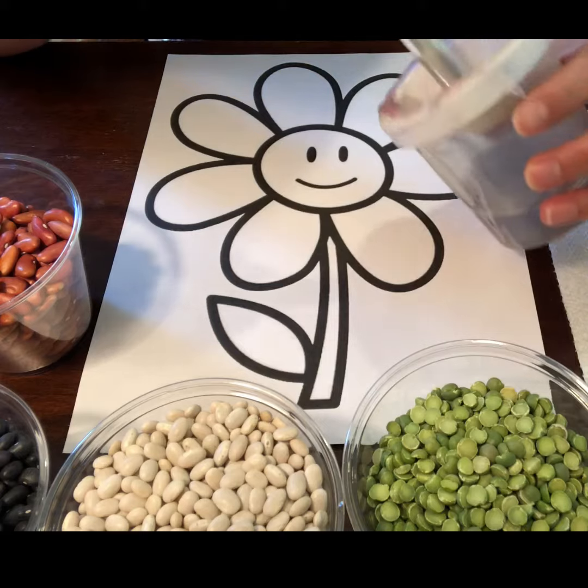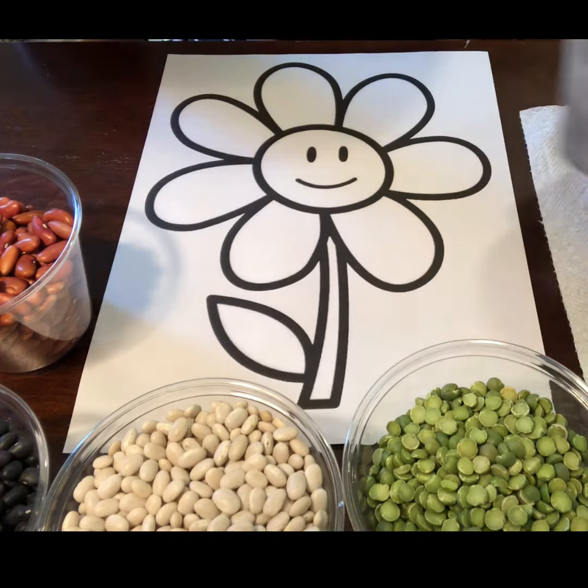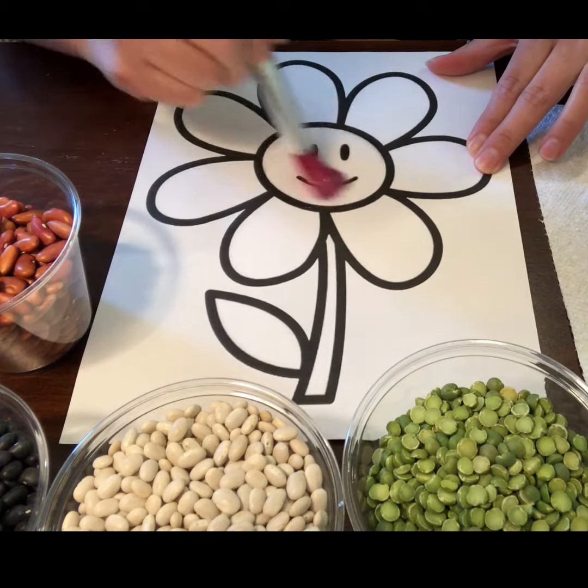For you guys at home, the first step: you need to use glue. You can put glue on your pictures. I'm gonna start with this one, okay, like that.